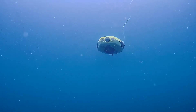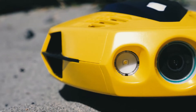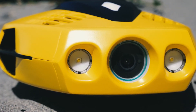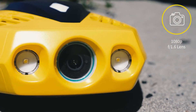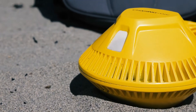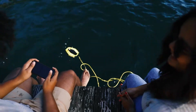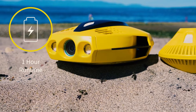Dory can dive to a depth of 49 feet and is equipped with an HD camera for real-time observation and the capture of images and films. The combination of Dory's 1080p f/1.6 camera and two 250-lumen lights opens up a whole new universe of exploration. Photos and videos show true dynamic color in all settings thanks to Dory's built-in true color restoration system.